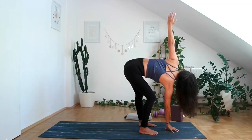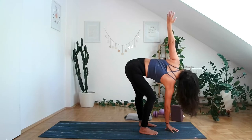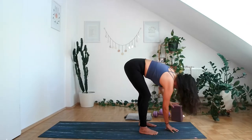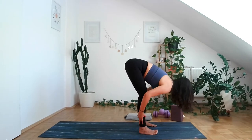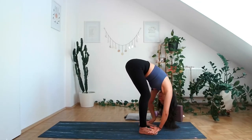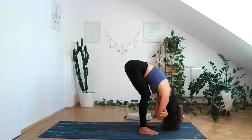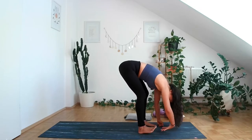Feel free to bend the right knee as much as you need to, and feel the stretch also on the left leg, the left thigh. Exhale, come down. Inhale, halfway lift. Exhale, fold, and allow your head to just relax here in ragdoll.